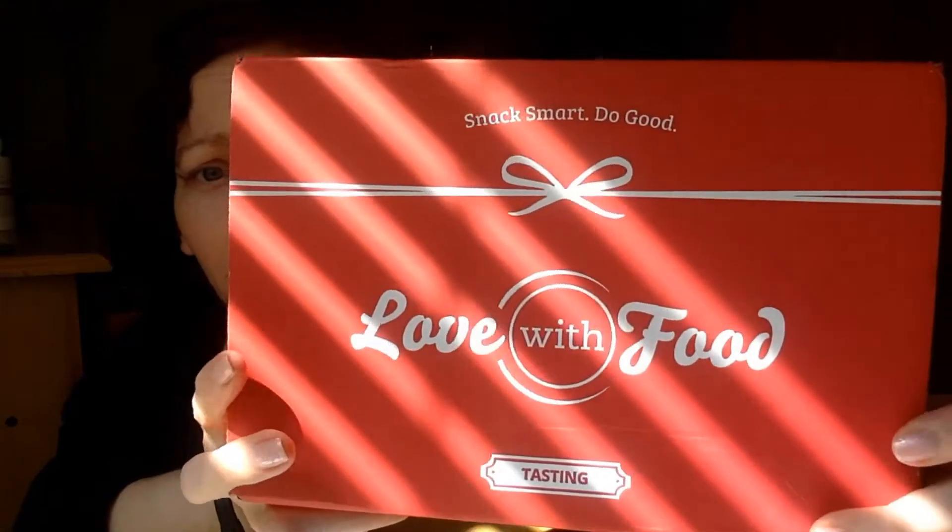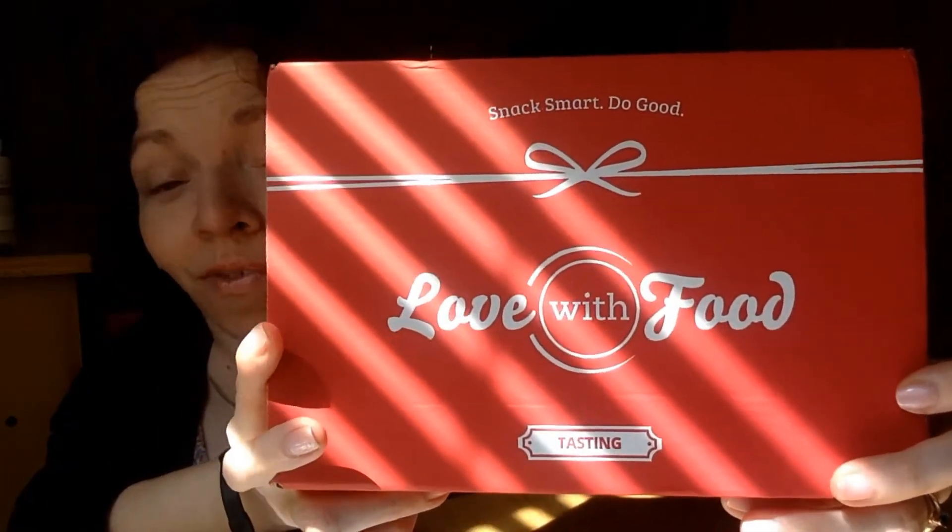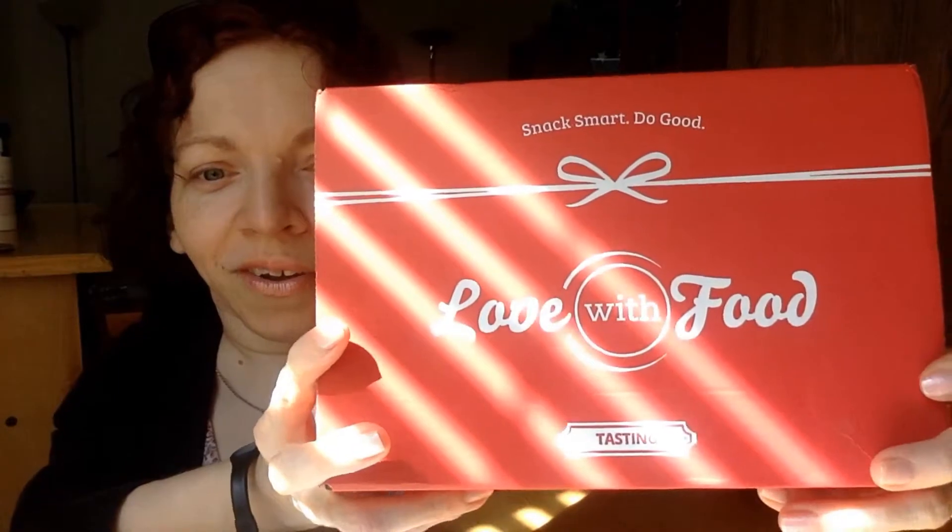They have different monthly plans — annual plans, three-month plans — they have a little something for everybody. Their motto is 'Snack Smart, Do Good.' They're really excited about their snacks, their company, and their mission, which is to help feed hungry children. They work with food banks and other organizations to do just that.